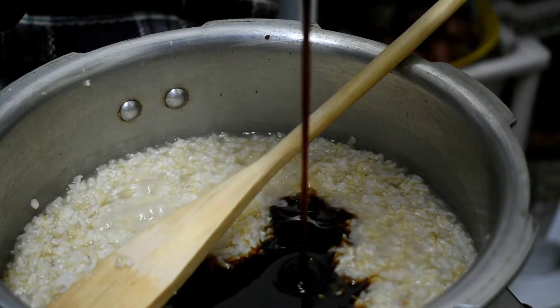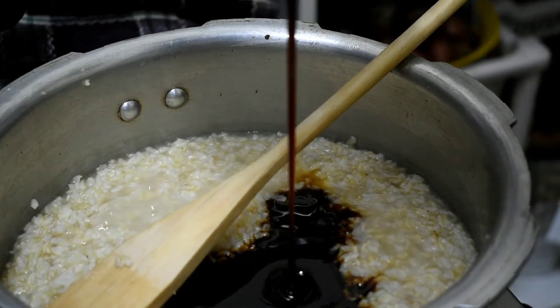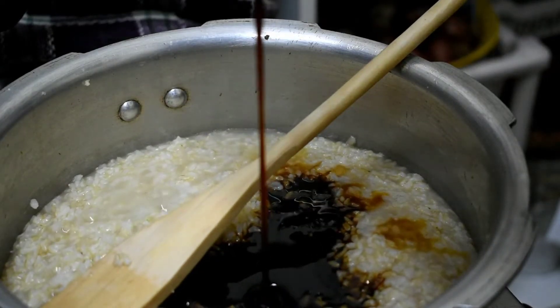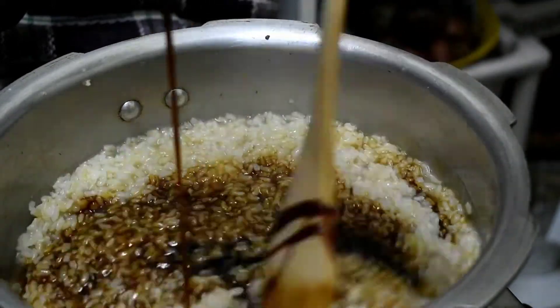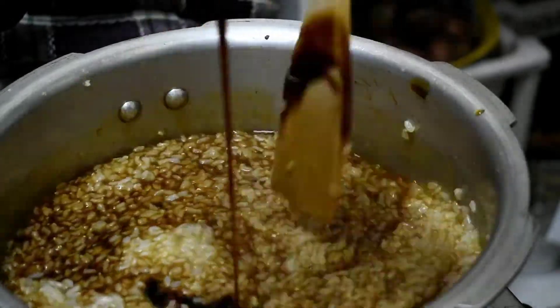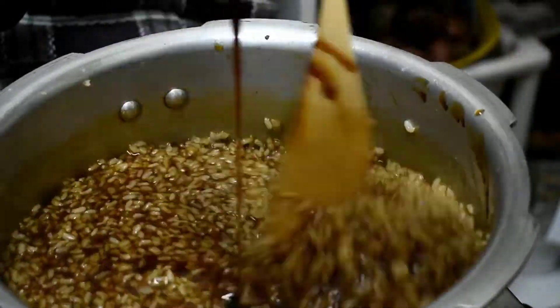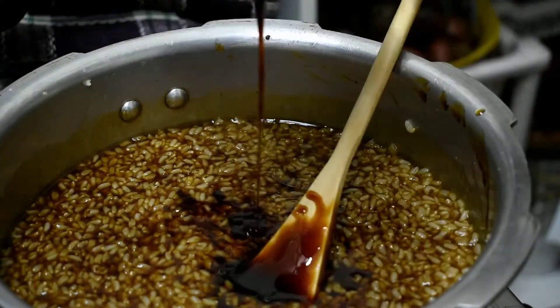The pot is too soft, and we will add it to the pot. We will add a little bit of water to the pot. Now we will add it as a mix and mix it. We will be able to set it up the same day.